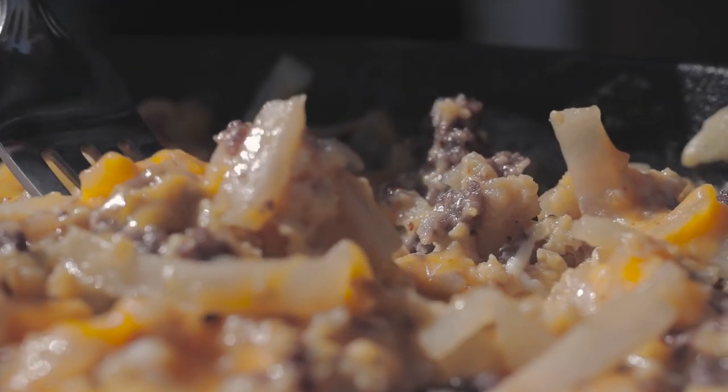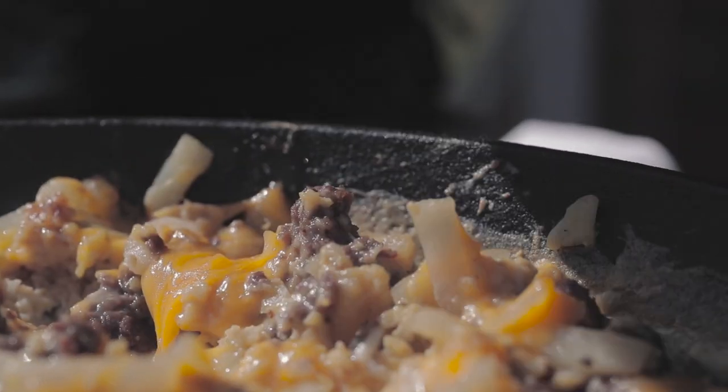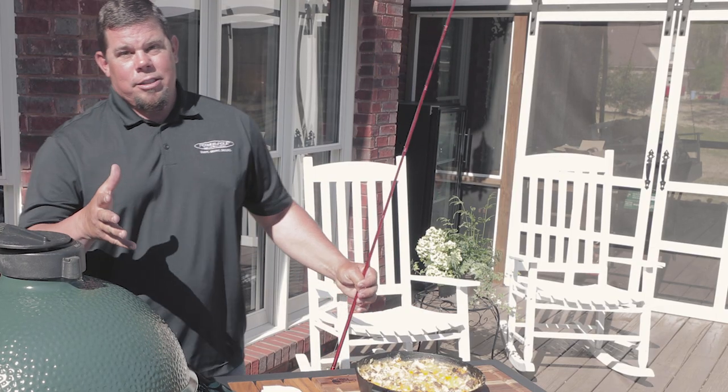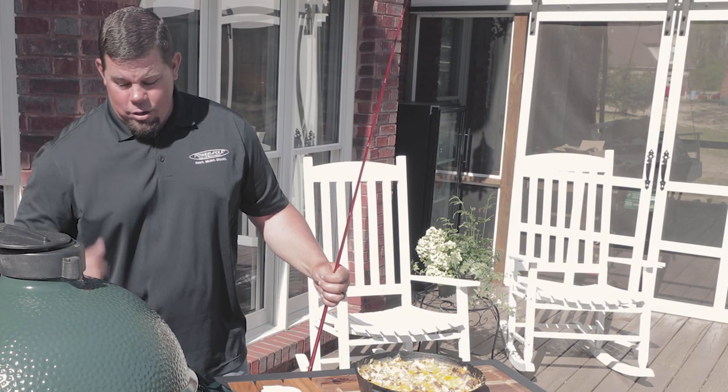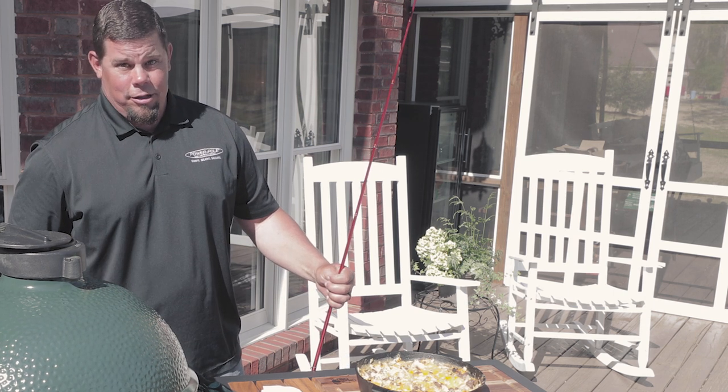So after about 20 minutes and a simple recipe, we've got venison sausage and scrambled eggs. Since the cooking is done, try the recipe — venison scrambled eggs on the Big Green Egg in the skillet. You've got to try it.